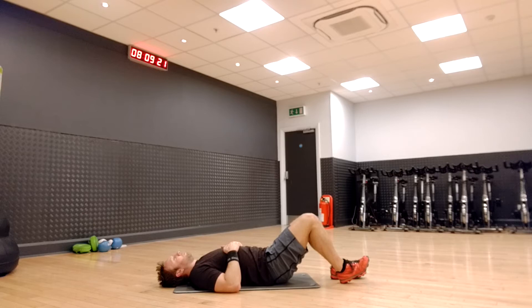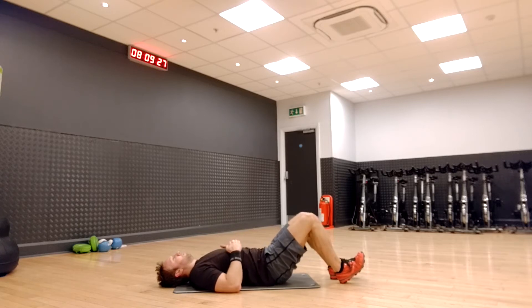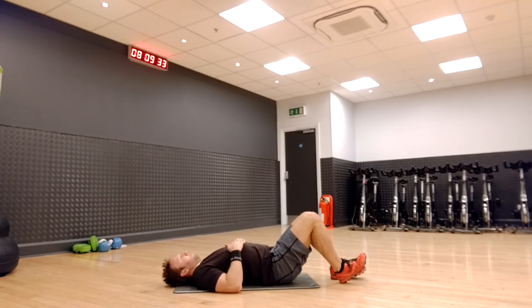Now gently flatten your lower back into the floor and contract your stomach muscles. Then tilt your pelvis towards your heels until you feel a gentle arch in your lower back, feeling your back muscles contracting. Hold this for 3 seconds and return to the starting position.